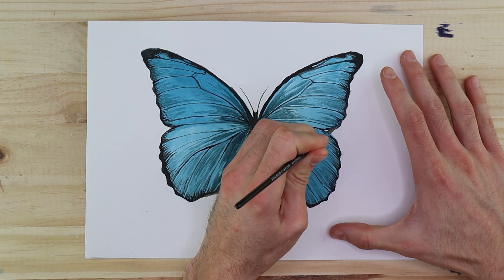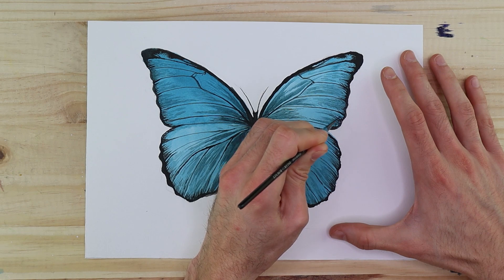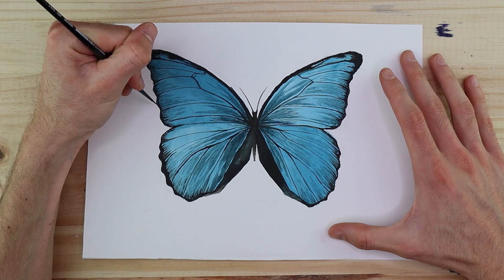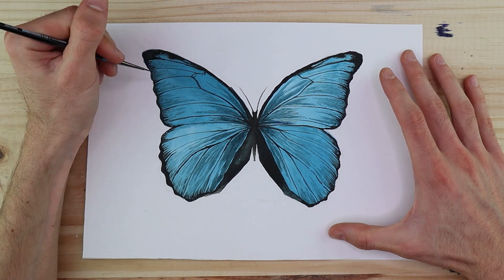That is the general and simple process of how to paint a butterfly using watercolor. If you found this tutorial interesting, please drop a like and subscribe — this helps us grow the channel and enables us to make more art related content for you.